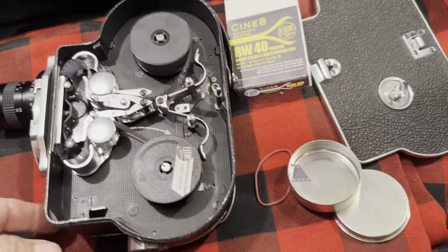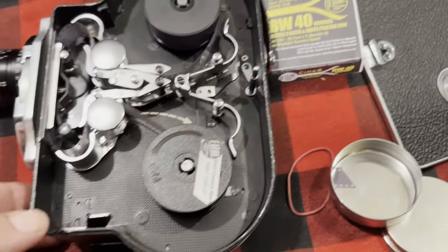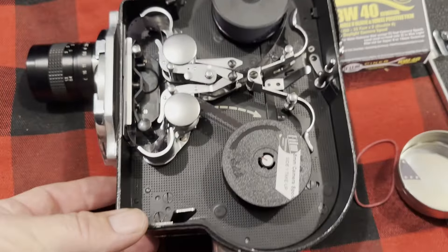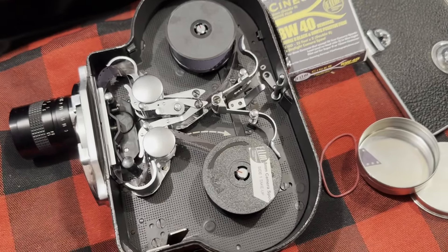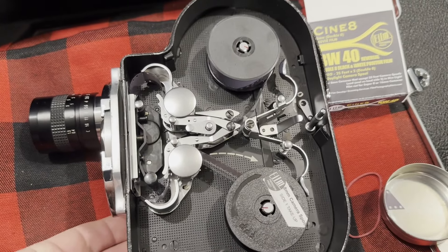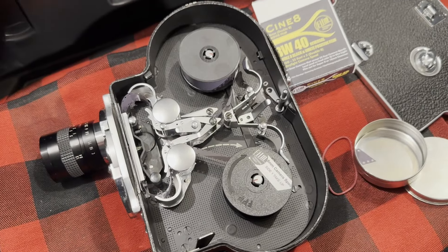First roll of film in this thing after modification for Ultra Pan. It's Black and White 4D Reversal from the Film Photography Project. It's only going to go through once, so I'm not going to be flipping it — they'll get their reel back. But it looks like it is functioning just normally. Results to follow.